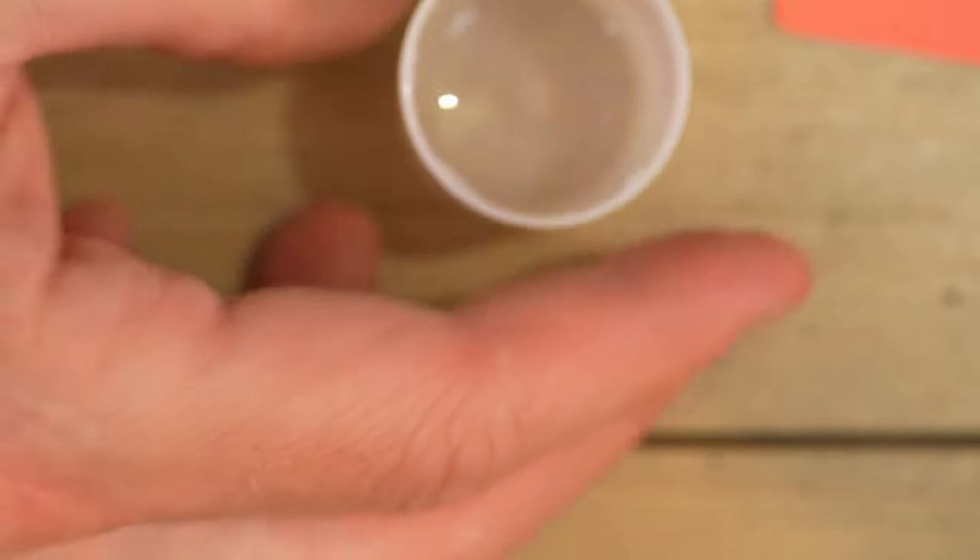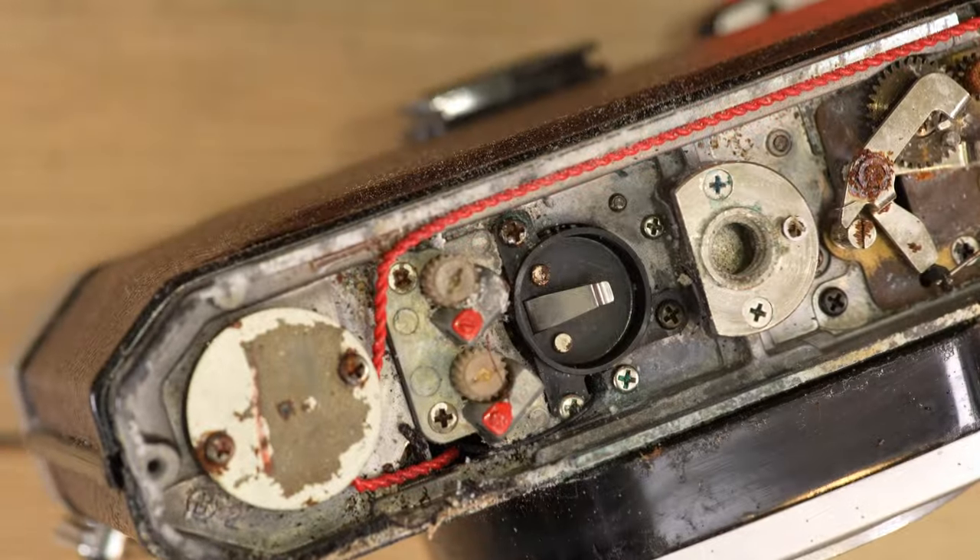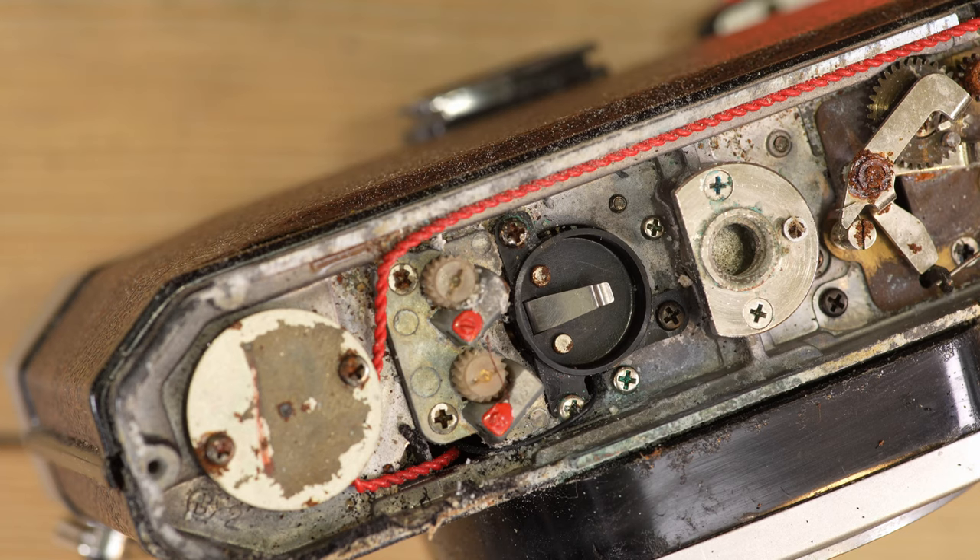That's the process for cleaning alkaline residue from a leaked battery out of your camera. This will work whether you're using a camera with double-A, triple-A, button cell batteries like the PX628, or any other kind of alkaline battery. Thank you for watching, and I'll see you in the next tips video.